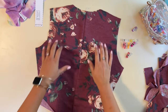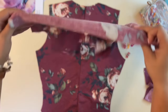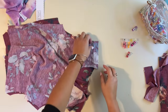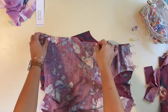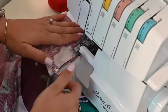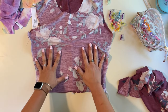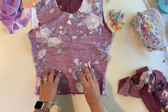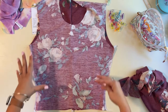I'm going to grab my back bodice, place it right side up on my mat, and grab my front bodice and place it right on top. We're going to sew the shoulders right sides together and the side seams right sides together. Now our bodice is completed — this applies whether you're making the cropped version or the regular version.